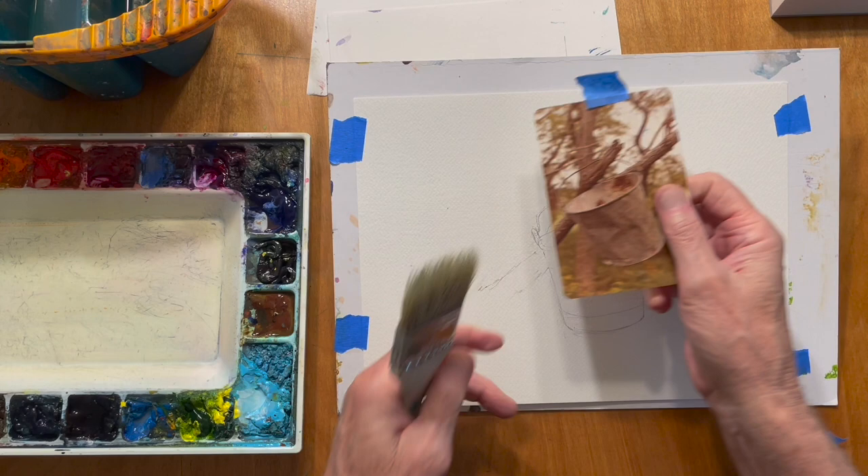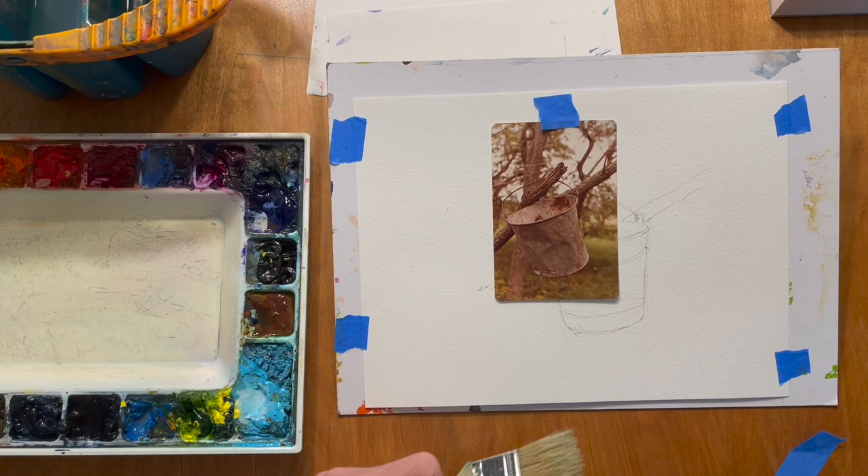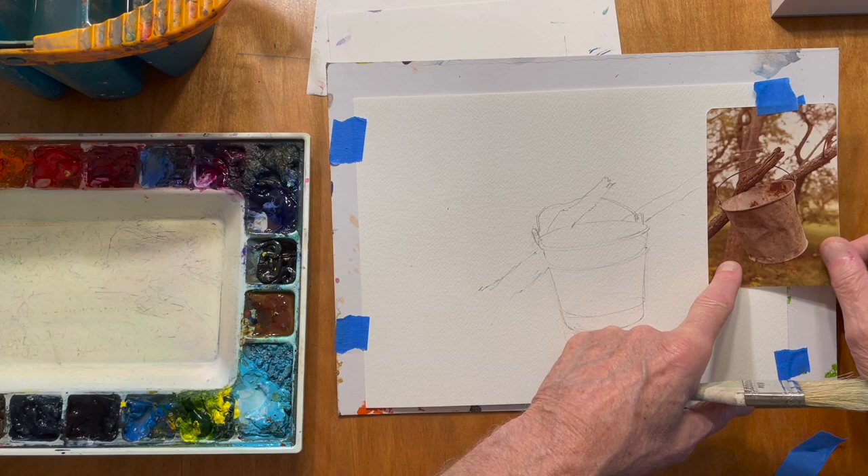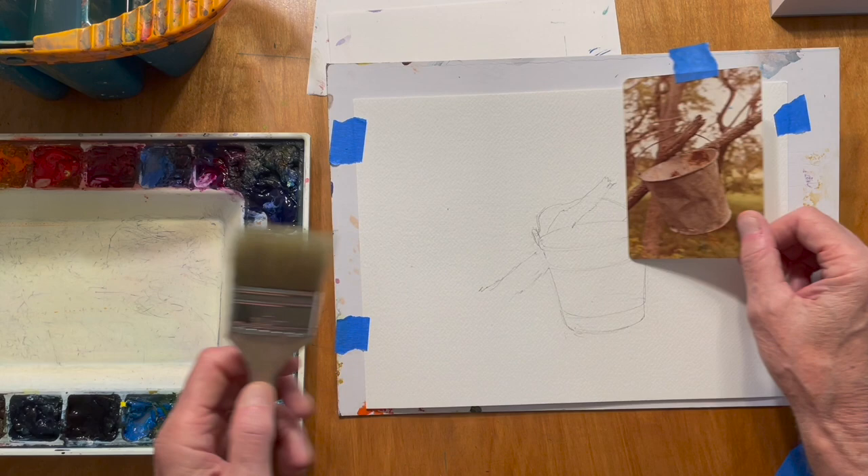Today I thought I would paint a bucket. Here's a picture I took some time ago in northern Michigan. I found this little bucket sitting on the grass by a home that's been abandoned for quite some time. I just took it and stuck it on a tree branch that was in the area. It's pretty beat up, but I may or may not show all of that. The main thing I want to show you is how to paint the bucket.